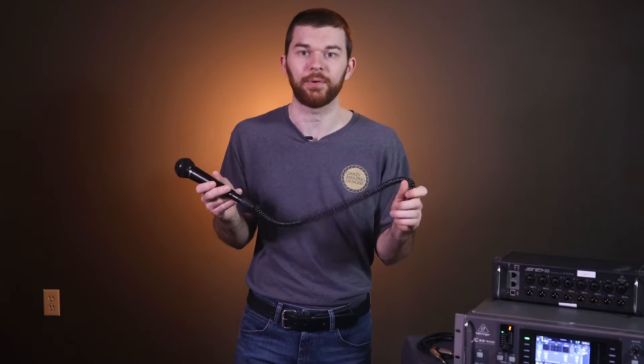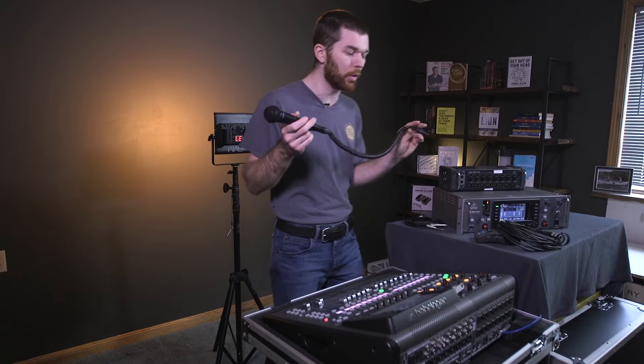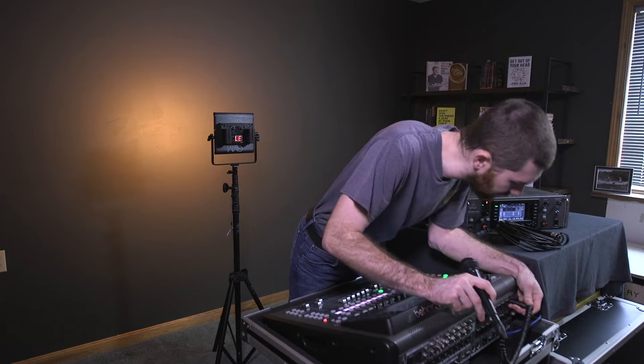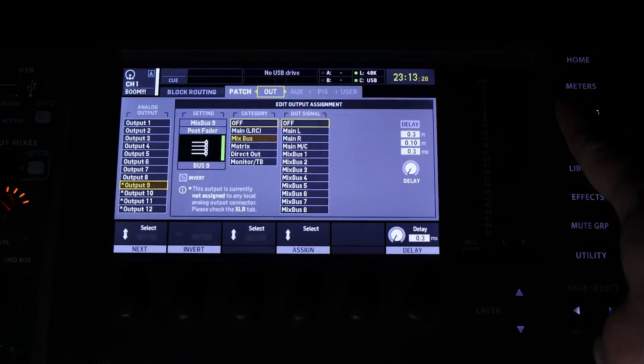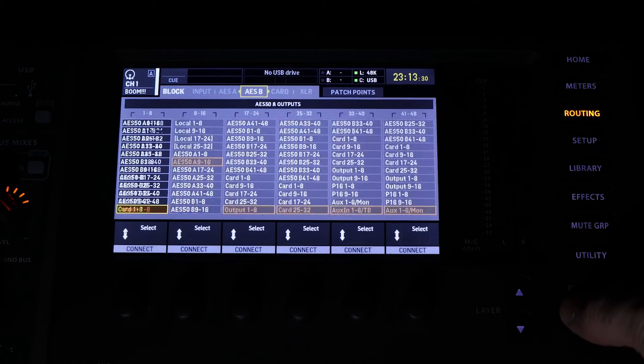Here I have a microphone and an XLR cable, and I'm going to go ahead and plug this into input one on the back of this console. Now I'm going to go to the routing page — this is the routing button. The first page over, the first tab is inputs, and this is where we're going to assign all of our inputs for this console.